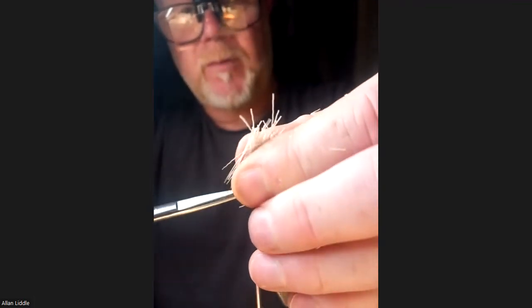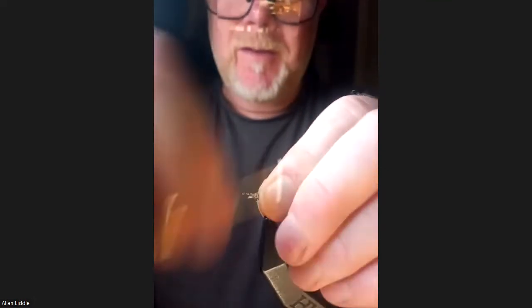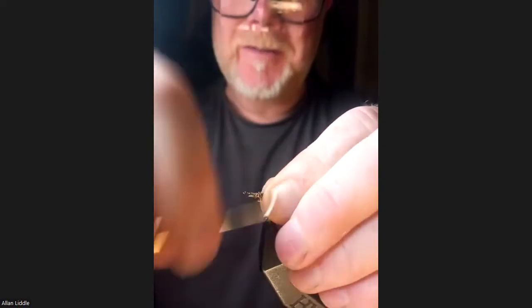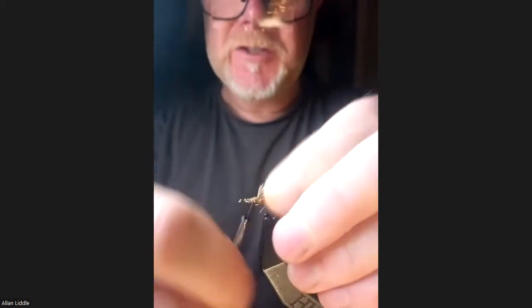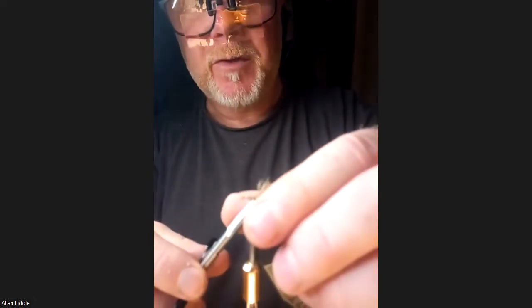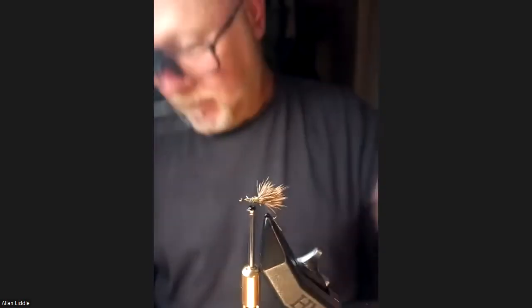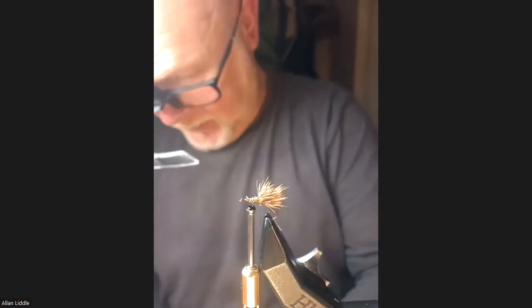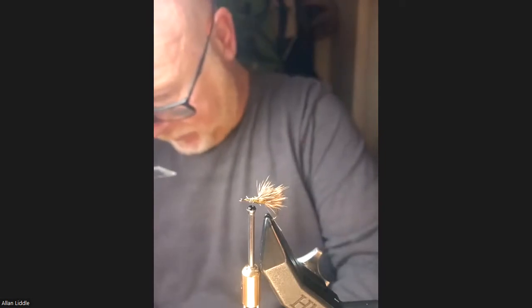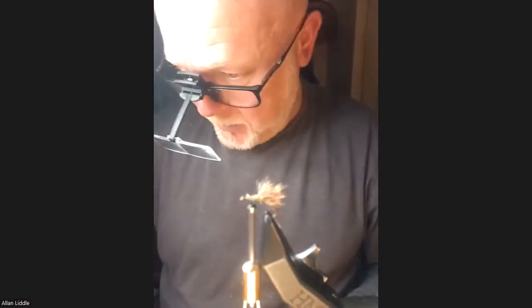If you thought my tying bench was a mess when I was tying deer hair the mergers, then Jesus! Just lock those things in place and form the body. What actually happened there was a couple of deer hair thread fibres on this side — I've just cut them out. Same again — just repeat that process.